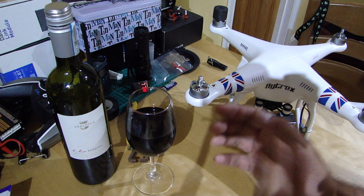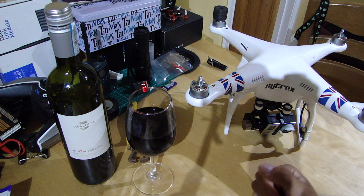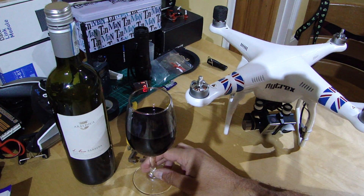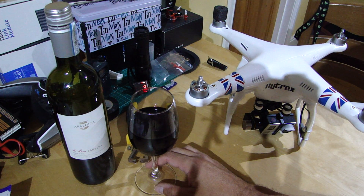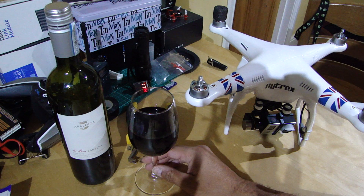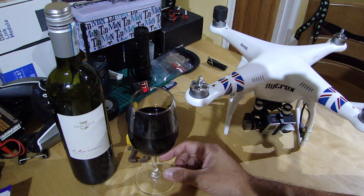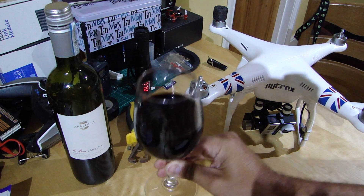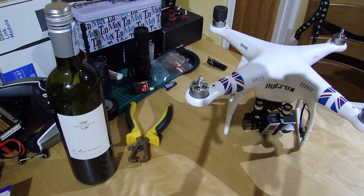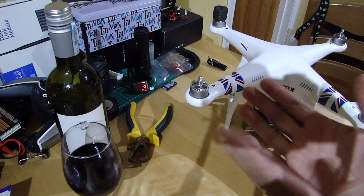Good evening everyone, welcome back to the kitchen table for a bit of breaking news. But before we do that, the most important thing — I know for some of you — is to see what's in the glass today. It's an Italian red from the Piemonte region, it's a Barbera. Anyway, it's that grape variety and it's being drunk this evening very lightly chilled, so cheers.